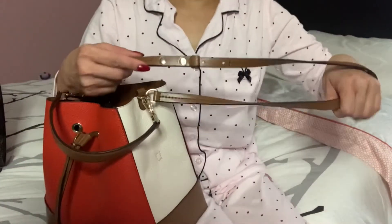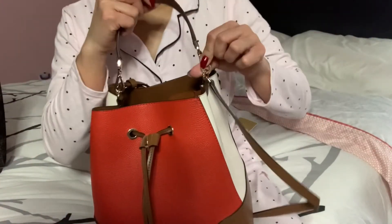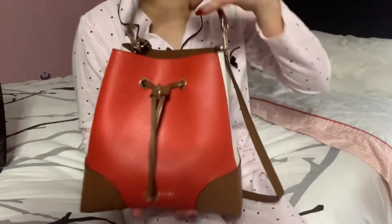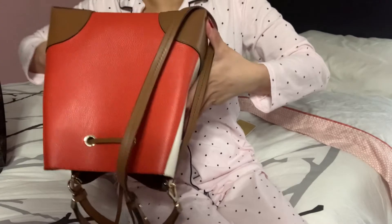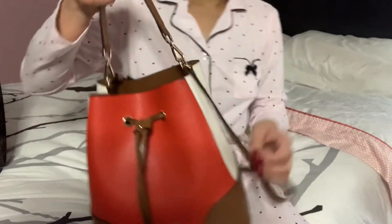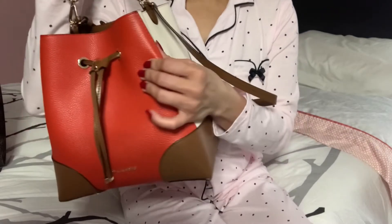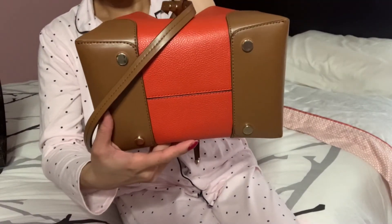By the way, the long strap is not detachable, but the small strap is detachable — you can take it off if you want, though I always leave mine on. I can still close it well and it's secure; even if I flip it upside down it won't open because the drawstring is very tight. This bag has pebbled leather on one part and smooth leather on another part, and there are four feet on the bottom to protect it.